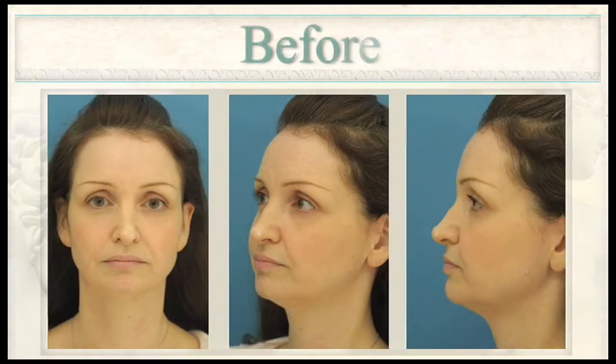Revision rhinoplasty is extraordinarily complex surgery. We're working centrally in the face on a part of the face that has to work well and look better than it does. With previous surgery, there's always scarring, and very commonly, because older techniques are often used for rhinoplasty still in this country, a lot of cartilage has been removed, leaving the nose weak and unstable.